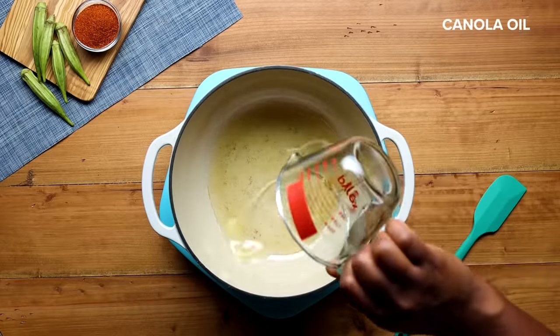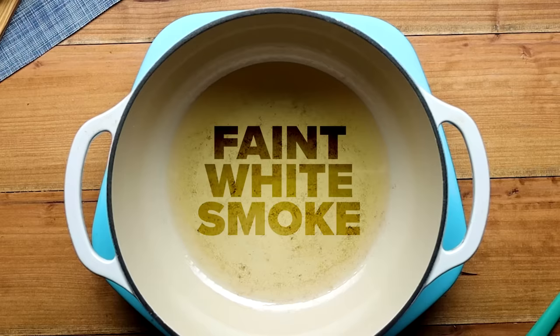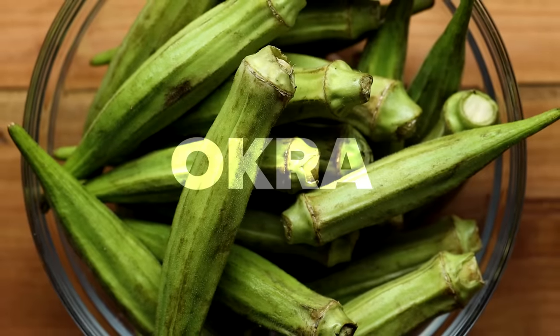Now we're ready to start cooking this gumbo. Grab a large pot, place it over medium-high heat, and add in some canola oil. Cook this until it reaches a smoke point — you're looking for a faint white smoke. Anything thicker is going to burn our roux. The smoke is so faint the camera couldn't even capture it, so pay real close attention.